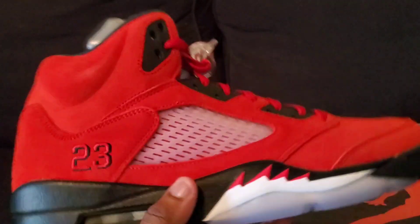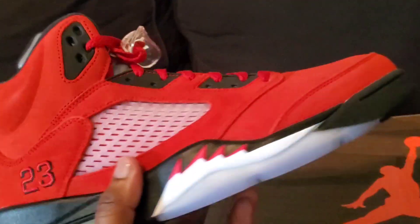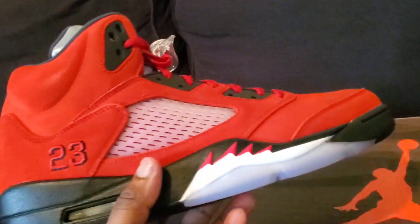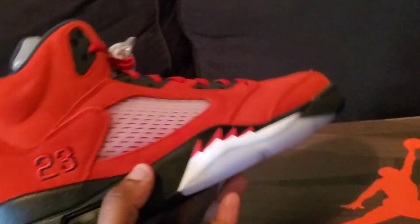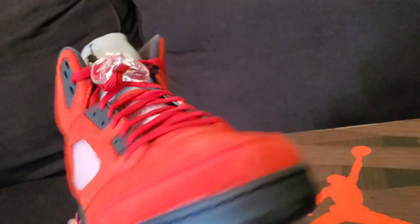I'm glad it wasn't just a straight red shoe. The colors — you can't beat that colorway. Chicago Bulls colorway through and through. I think they nailed it with that one.